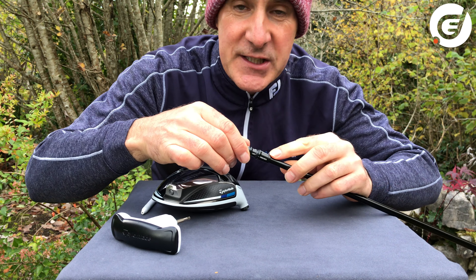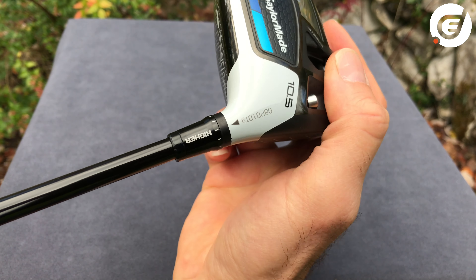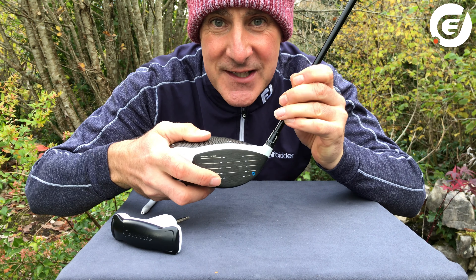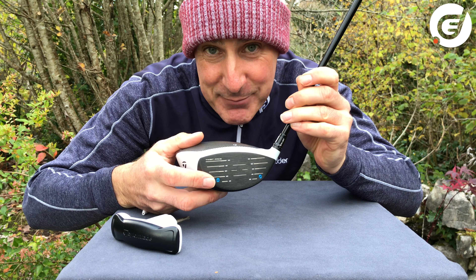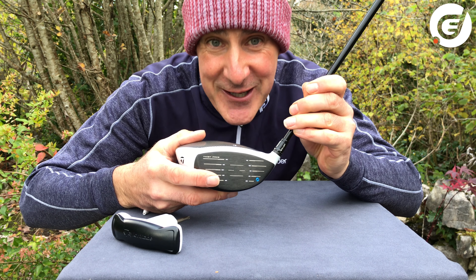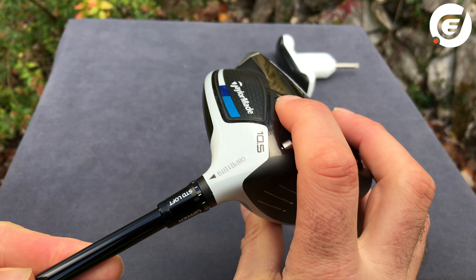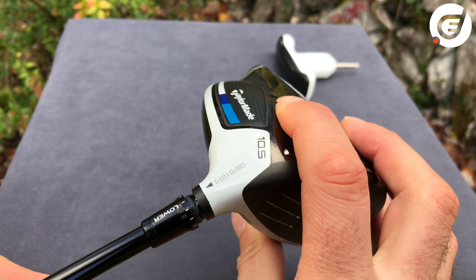Conversely, if we rotate from standard all the way to the higher position and reattach the head, it would effectively increase the loft of this 10.5-degree driver to 12.5 degrees. In doing this you also shut the face four degrees more closed than normal, the lie angle goes up to 58 degrees, and you add about 400 RPM of spin to your shots — so this will really put a draw bias or right-to-left bias on your driver. Now you don't have to adjust all the way to the lower or higher settings; you can adjust incrementally along the little notches in between to make the changes more gradually.